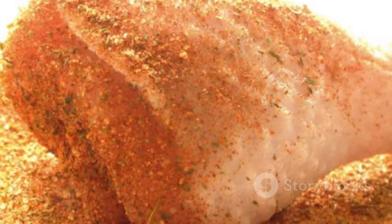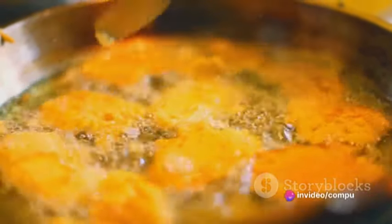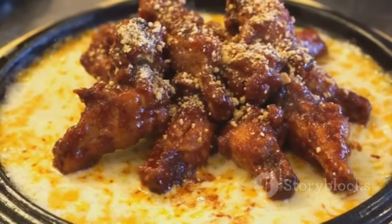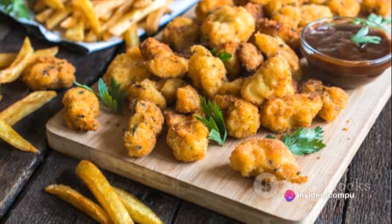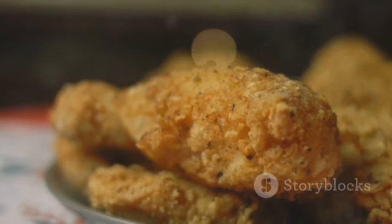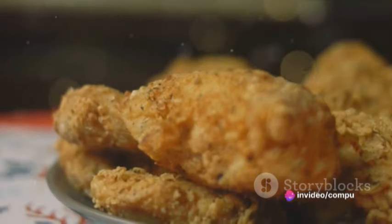Now it's time to fry. Heat about two inches of vegetable oil in a large frying pan over medium heat. To test if the oil is hot enough, drop a pinch of flour into it — if it sizzles immediately, it's ready. Carefully place the chicken into the oil and fry for about 10 to 15 minutes, or until they turn a beautiful golden brown, turning occasionally for even cooking. Once fried to perfection, remove them with a slotted spoon and place on a plate lined with paper towels to drain excess oil. And there you have it: perfectly crispy, spicy, and utterly delicious fried chicken.